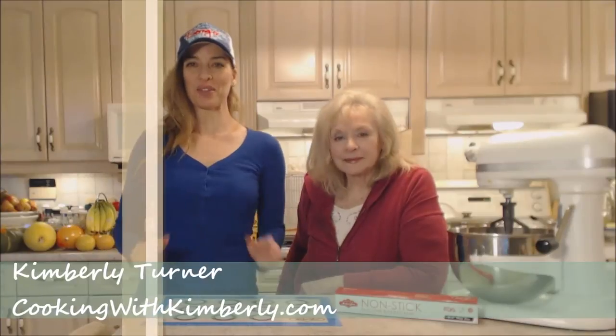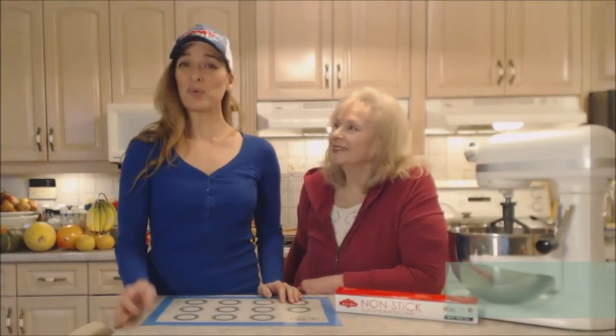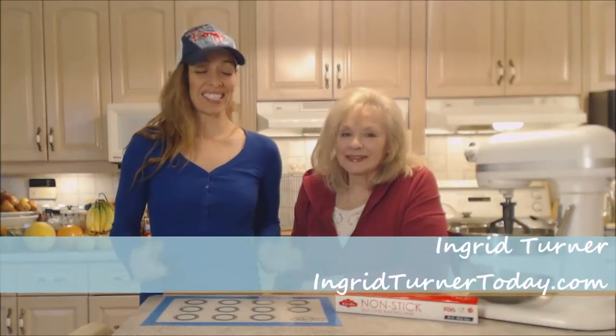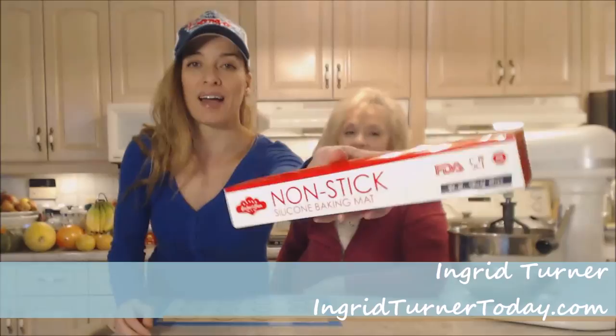Hi everybody, I'm Kimberly Turner from cookingwithkimberly.com and my mom Ingrid is on the show today. Today we're talking about the Bake It Fun non-stick silicone baking mat.